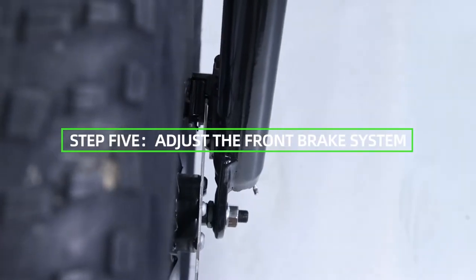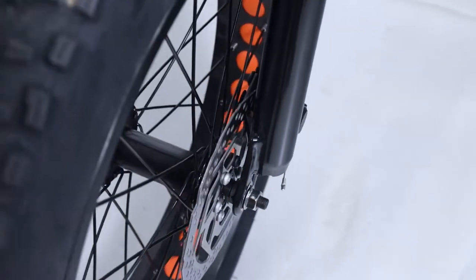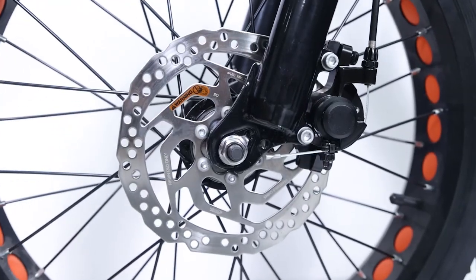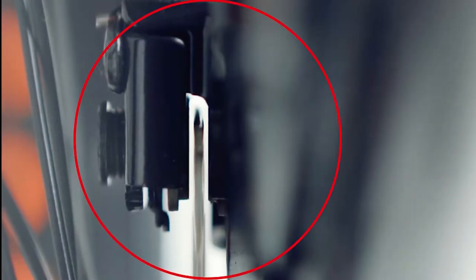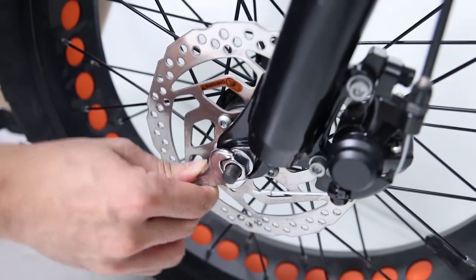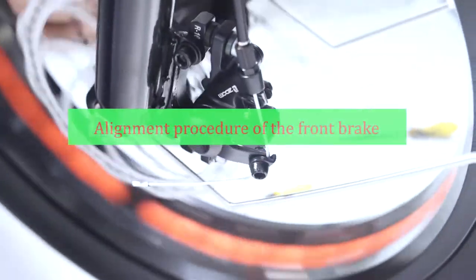Step 5: Adjust the front brake system. Note that adjustment of the front brake system is not easy — the following steps are only a general guide. Consult a certified, reputable bike mechanic for assistance. The end goal is a caliper that is parallel to the rotor with an even gap of two to three millimeters on each side and adequate lever feel. Before adjusting, make sure the axle nuts from Step 1 have been tightened.